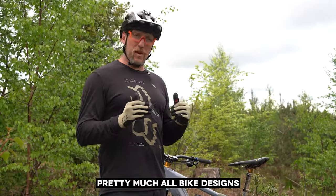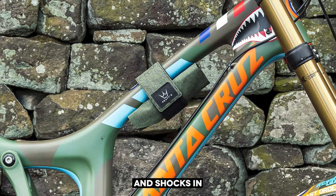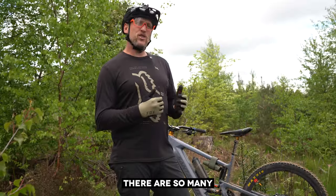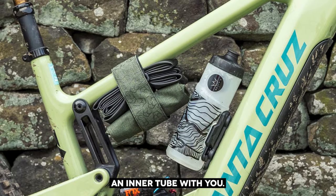This strap is designed to fit pretty much all bike designs, with a wide range of linkages and shocks in lots of different places. There are so many different ways you can mount it, and it's long enough to even carry an inner tube with you.